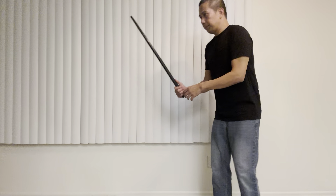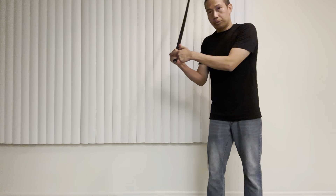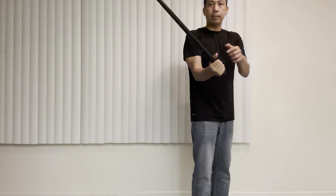So for the right hand we're doing three counts and for the left hand we're doing two counts. So first one is this one here. One, two, three. So one, two, three. The other side: one, two, three. And the left hand: one, two, or one, two.